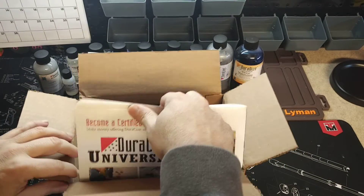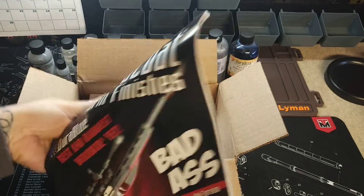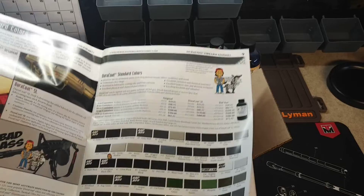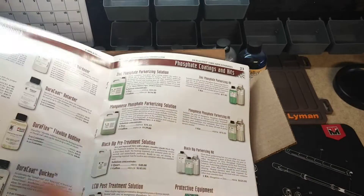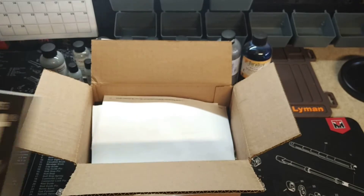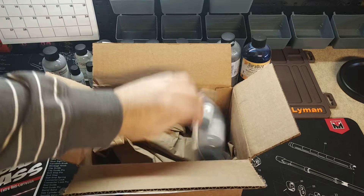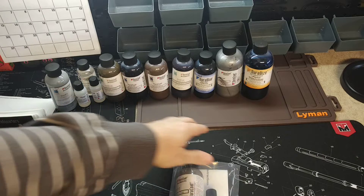Doricoat is pretty good — they give you a lot of stuff. They always throw in one of their catalogs. They sell a lot of products, it's not just Doricoat, there's all kinds of stuff in here. If you're old school you like looking through catalogs; if not, you can always go online and check out the website. You're also going to get your invoice, and then your Doricoat. Let's go ahead and cut this open.